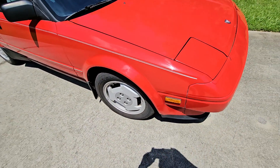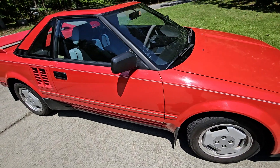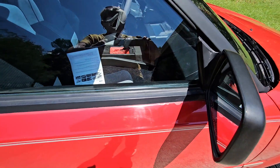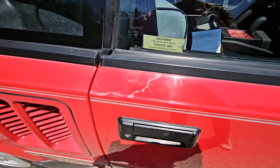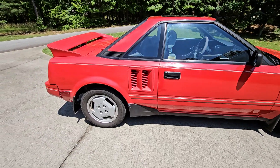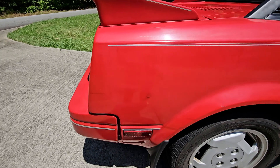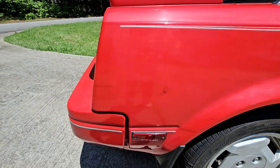Coming around again — the clear coat here is not as bad on this door. A little bit by the mirror, a little bit over here on the door handle. All things considered, looking pretty good. There is a little small ding over here — I don't know if you can see it right there — but it's not rusted or anything.